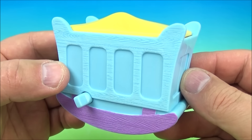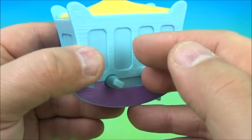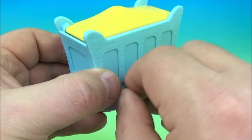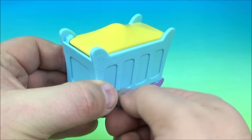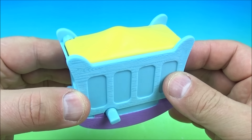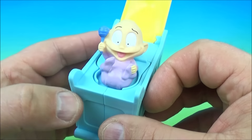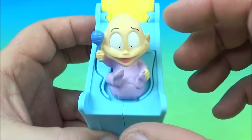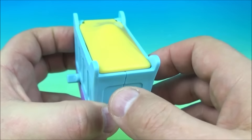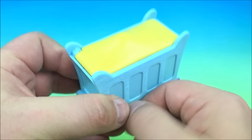Up next we have Baby Dill Awakens. You have a crib with a blanket on top, a wind-up feature on the side, and a little lever underneath. You wind it up and watch what happens — Baby Dill pops out of there. All you have to do is push this in to reset it and close it back down, then wind it up again.